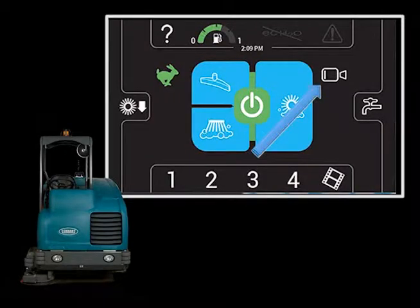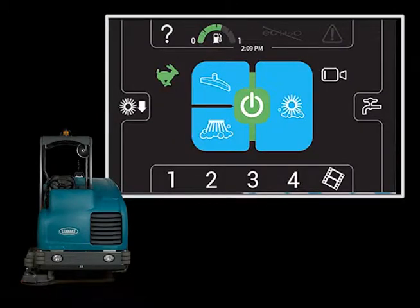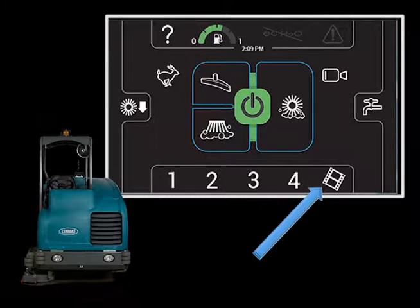While cleaning, the operator can touch the Performance View icon to inspect the performance of the machine. The screen display will return to normal operation after a short period of time. If a supervisor has set up pre-set cleaning zones on your machine, you simply need to touch the appropriate zone for the area you are cleaning. The Brush Pressure, Solution Flow Rate, and other cleaning settings will be activated for that zone. By touching the Film Strip icon, you can watch helpful videos.